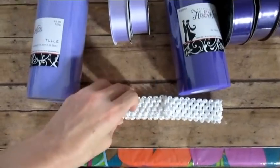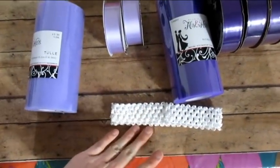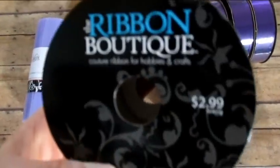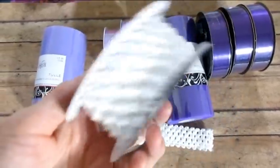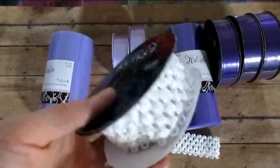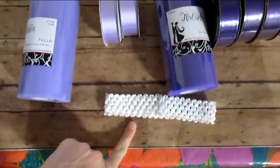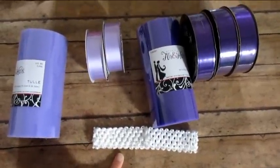This is a crochet band that I also get at Hobby Lobby — I cut my own rather than buying regular headbands. I got it 50% off as well. It's normally $2.99 but I got it for $1.50, and it's two yards so you can make several tutus from it. I'll put the measurements for the waist and length in the description down below.